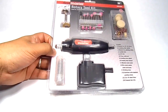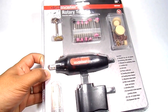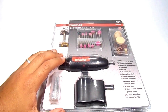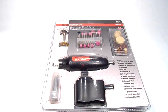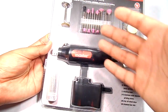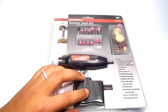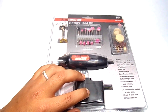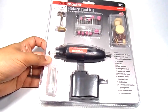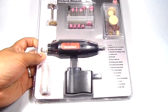I found this cheap rotary tool — it was about ten dollars, or six dollars with a coupon — at Harbor Freight. It won't compete with a Dremel, but if you need to sand down foam, modify a cheap plastic toy into a prop, or sand down barrels, it'll get the job done perfectly fine. It comes with all sorts of drill bits and sanding bits. I'm going to do a review on how well it shaves down foam, so keep an eye out for that. I'll have a link to Harbor Freight's website down below.